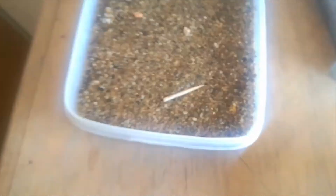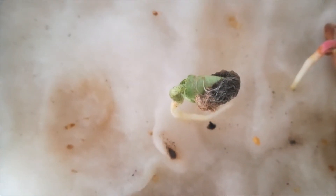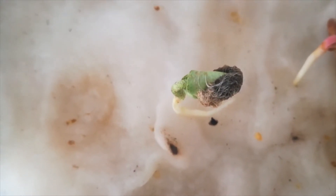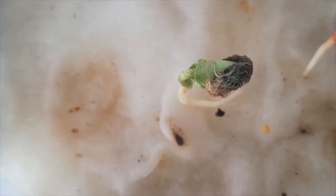We are going to put one in cotton and one in sand. As you know, we already germinated some in sand. So the seed that is in cotton is already germinated and it's growing. We are going to wait a few more days to see what happens.